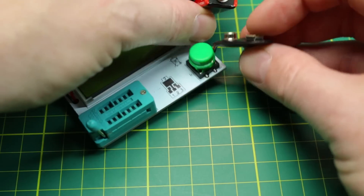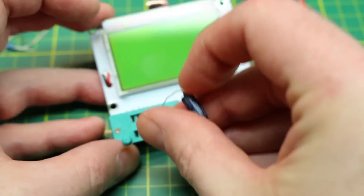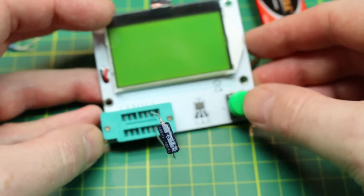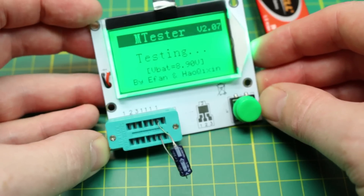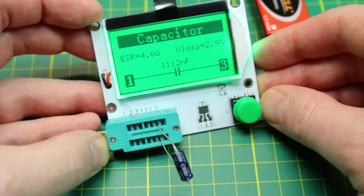The tester just takes a 9 volt battery and you're ready to test components. Testing a capacitor, the meter had no issues providing me the polarity, equivalent series resistance, the voltage loss, and the value in nanofarads in a nice graphical format.